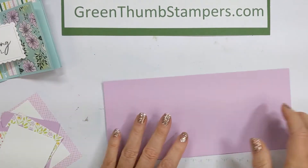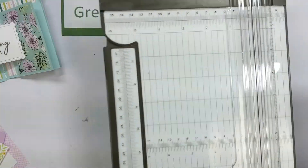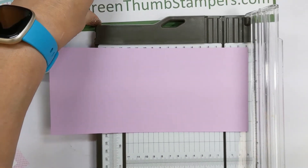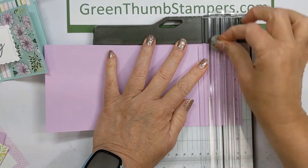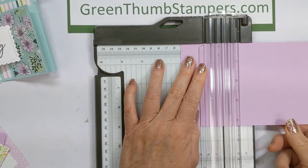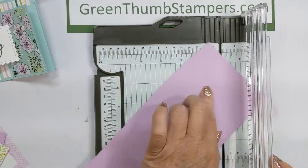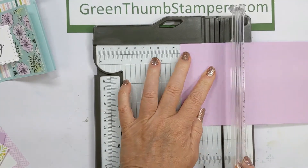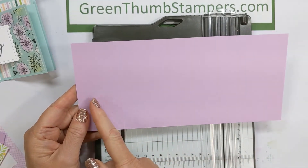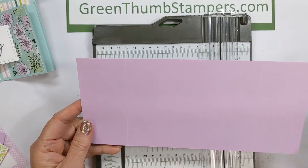You're going to start with a 9½ by 4¼ inch piece of paper. You're going to score it at 1 inch, then turn it and score at 2 inches. Then do the other end at 1 inch and 2 inches. If you're using a scoreboard or similar tool, score at 1 inch, 2 inches, 7½, and 8½.